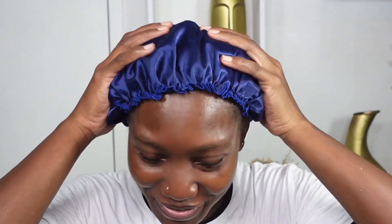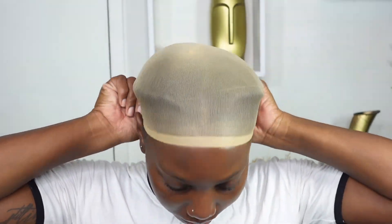You don't have to be a great braider — I literally just flat twisted my hair in two sections after freshly washing it. I'm going to apply one of my wig caps and just pull that back.